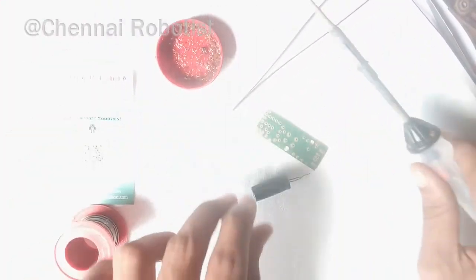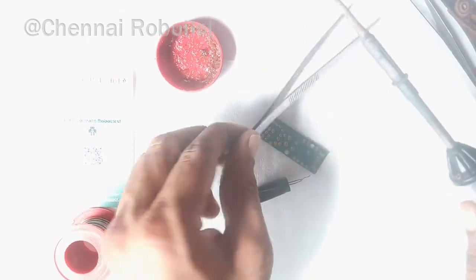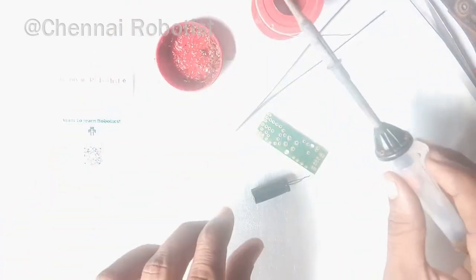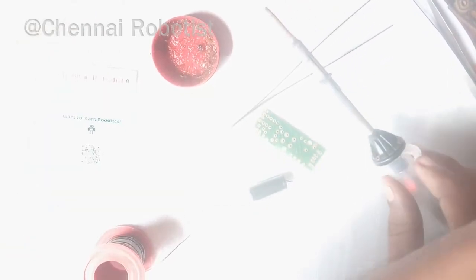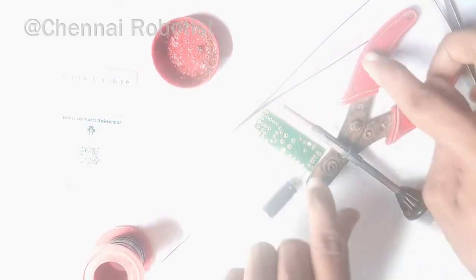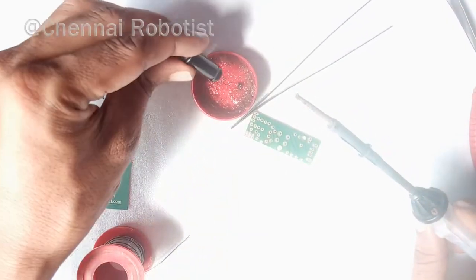The soldering iron is heating up. You should use a soldering stand to rest the hot rod safely. For shooting purposes I'm using an alternative rest here. Be careful — if you accidentally leave the soldering iron on top of a plastic item, it will melt and produce a bad smell. I've often seen that wire cutters get burn marks because people accidentally leave the hot iron resting on them.